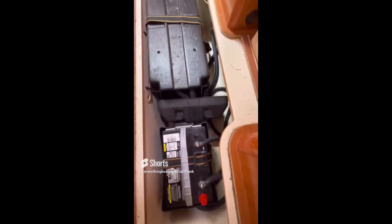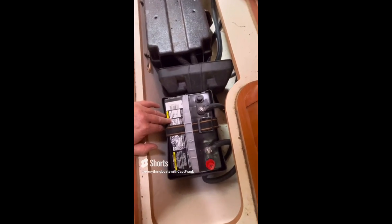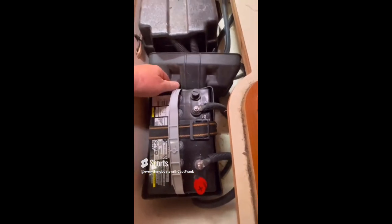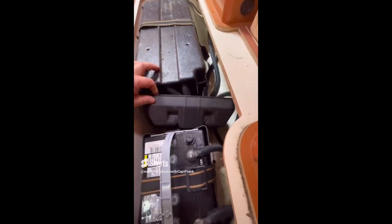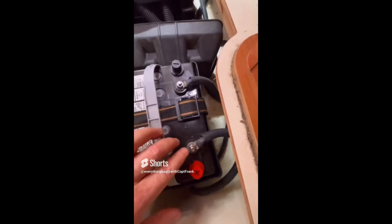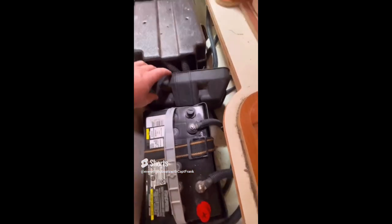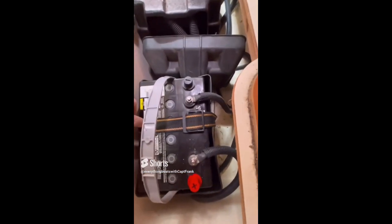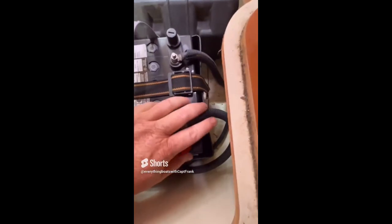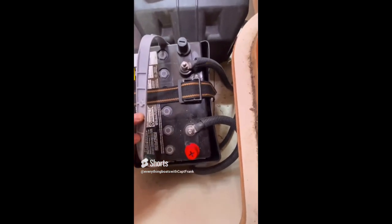For today's find, we're looking at the battery banks — a start battery for an engine and a house bank on a mid-sized sailboat. The battery is in a box, which is good, but the lid is not strapped down. The lid is what protects the positive terminal from accidental shorting. If you have the box, you want to have the lid on there as well. If you don't have a lid, you would need to put a protective covering on the positive terminal to prevent accidental shorting.